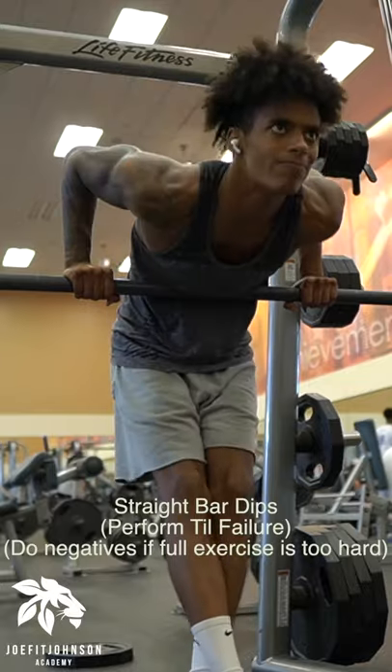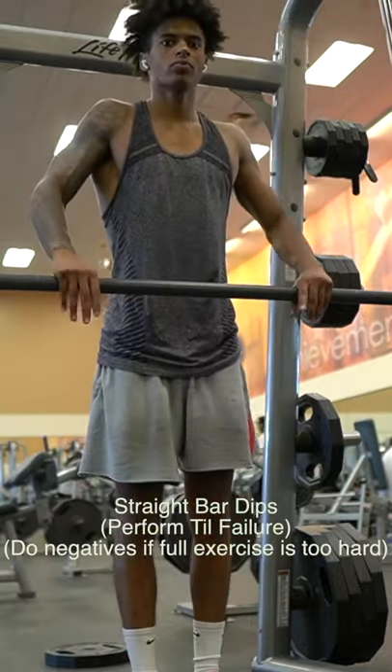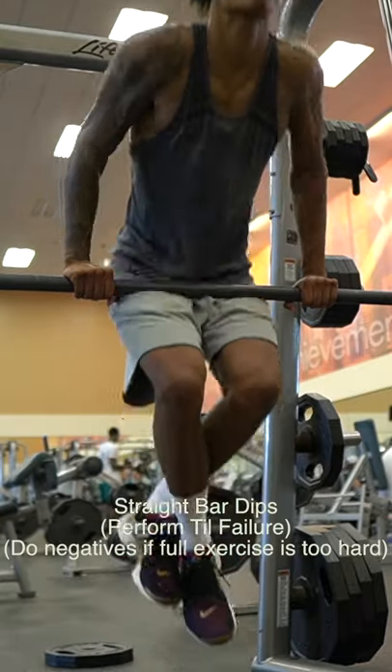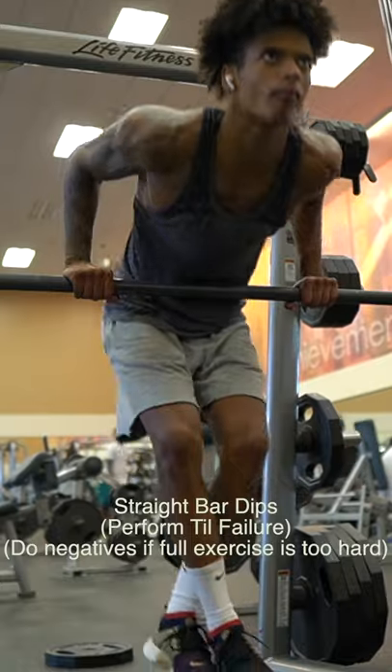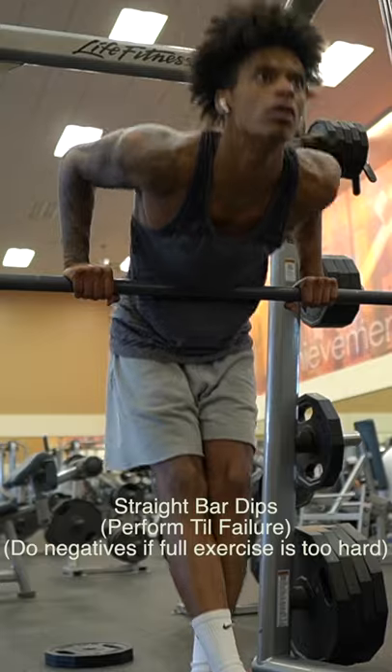It's a little bit different than the regular dips because we're using a straight bar. You can use a Smith machine here. You wanna make sure that your elbows are tucked, so you never want your elbows to be flaring out. Think of bending the bar as you perform this exercise. Keep your elbows tucked, not flared.